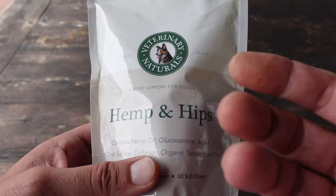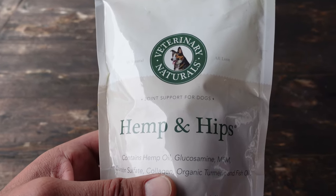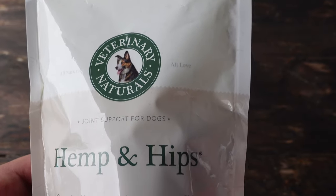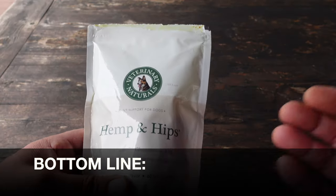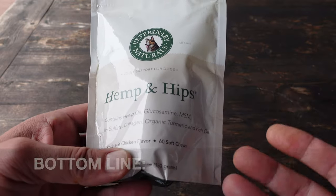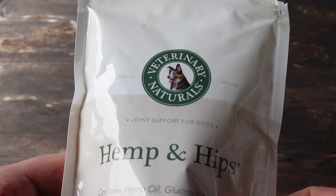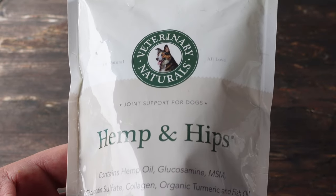These Hemp and Hips offer great joint support for your dogs, whether they're senior dogs or like Sombra — still young and healthy — and you just want preventative maintenance so he ages gracefully and hopefully pain free. Bottom line: if you're in the market for a healthy treat that supports your dog's joints and delivers a plethora of healthy ingredients to help shore up their health and fitness levels, definitely take a look at Hemp and Hips by Veterinary Naturals.